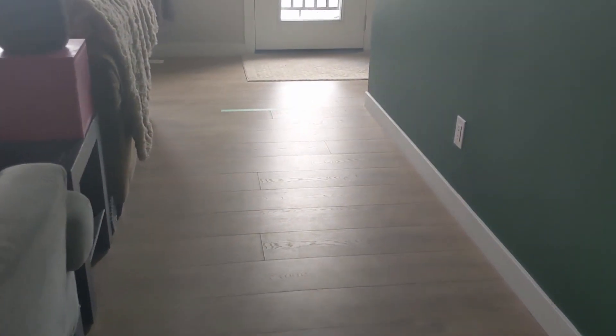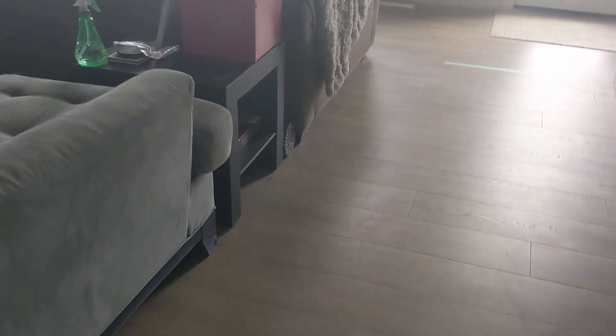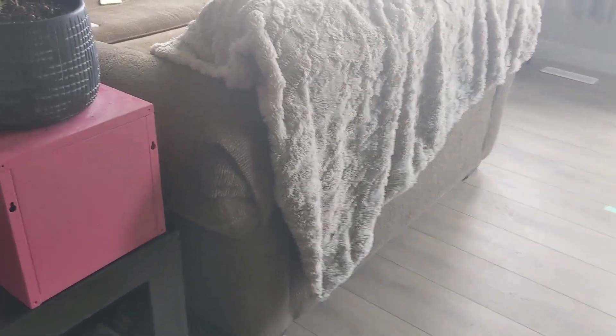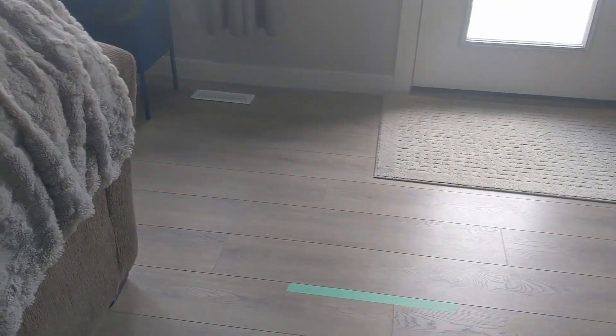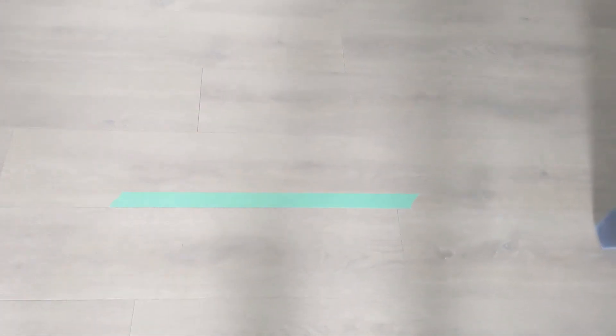This is best played in a hallway, but since we don't have a hallway, I moved the coaches and a couple other unbreakable things to make a little makeshift hallway here. I've marked my goal lines here and here. Now you need two people for this, but I'm going to show you how to play with just one person after.